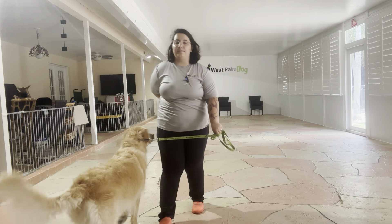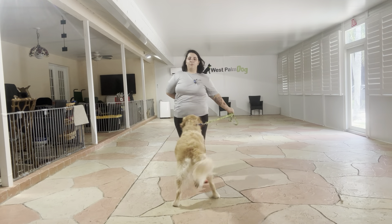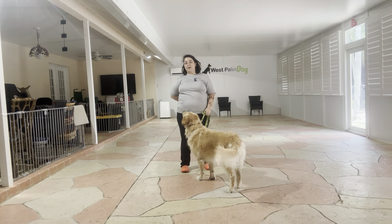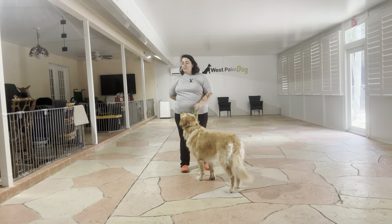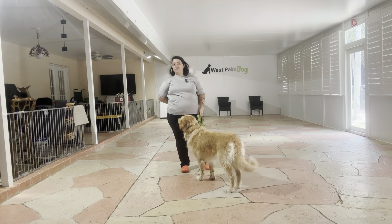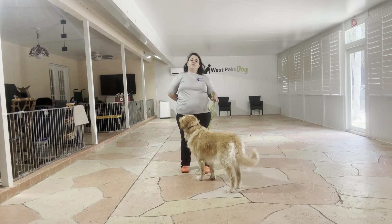Hello, my name is Caitlin with West Palm Dog, and today I'm here with Caleb, and we're going to be working on his loose leash walking and his leave it. What we're going to be doing today is walking around the patio where I've scattered a couple treats around, and I do have some treats in my hand. The goal here is that whether I'm tossing the food on the ground or it's already there, I want Caleb to leave it alone.